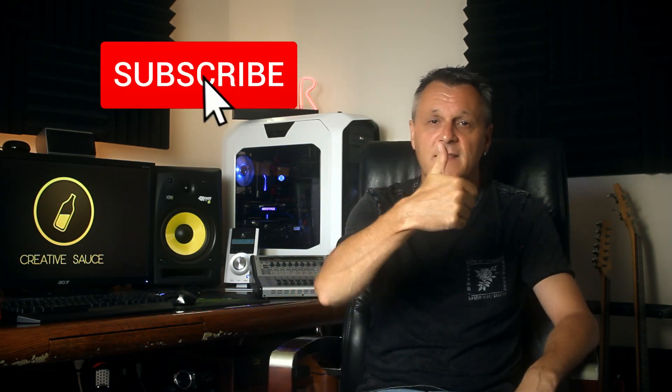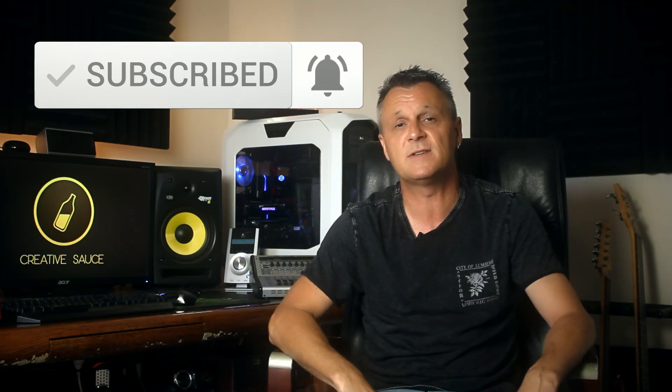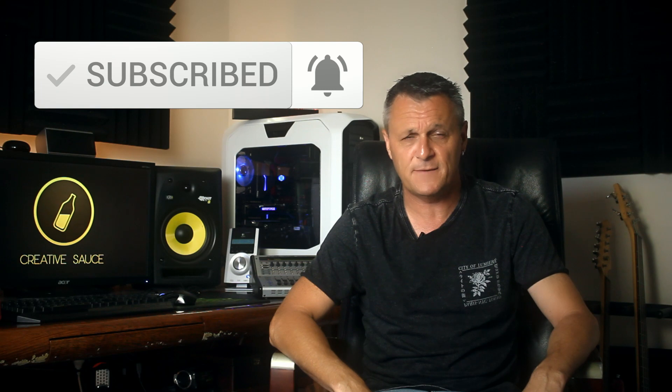A quick shoutout to viewer 'mad mike 0064' who came up with the title 'Hold On to Hope' for a piece of music in my last video about video game music creation — I chose that as my favorite title, so that piece shall forever be called Hold On to Hope. If you liked this video, please hit the like button, subscribe, and ring the bell on YouTube. If you didn't like it, hit the dislike button twice and I'll hope to improve by my next video. See you then.